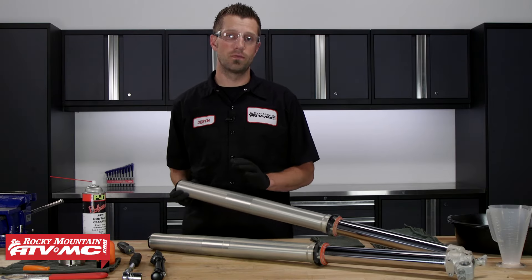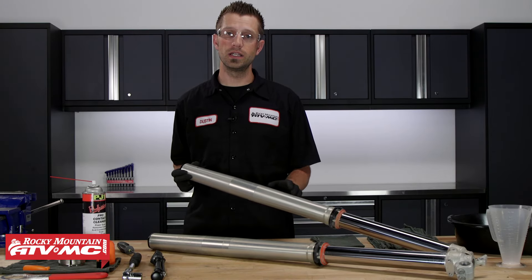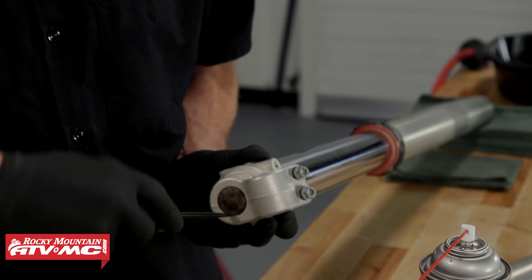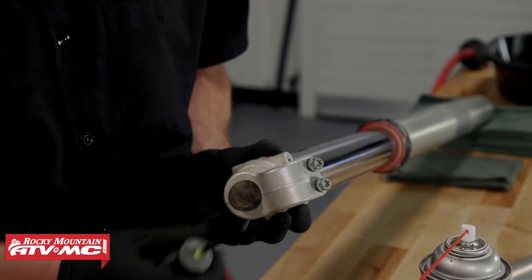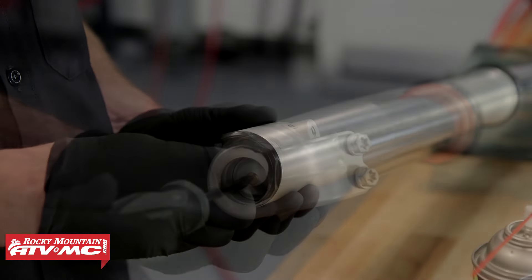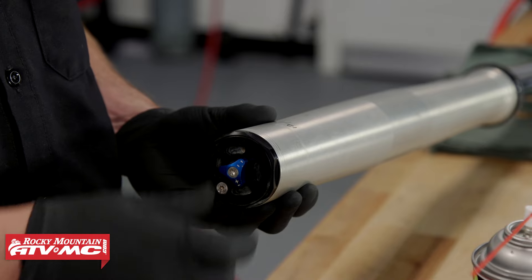To begin, we're gonna start with the right fork leg. Make sure it's nice and clean, free of dirt, so that when we disassemble it we're not going to get any of that inside. Take out the rubber cap at the bottom of the fork, rebound out your clickers to the full soft position, and count the number of clicks so that when we go back together you can put them back to their original settings.